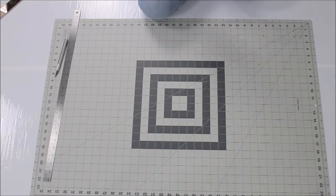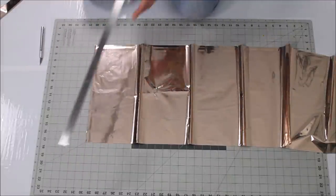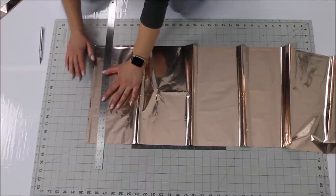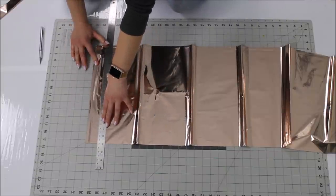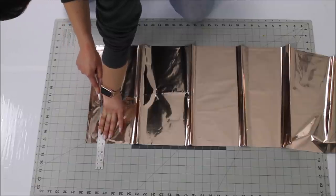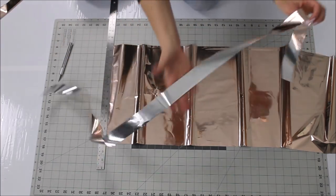So I unfolded my tablecloth long ways and laid it on my mat. I will be cutting strips of an inch and a half wide, measuring by the markings on my mat so I don't have to use a ruler separately. Just line your ruler, put your body pressure on it to make sure the tablecloth doesn't move, and start cutting with the tip of the exacto knife.